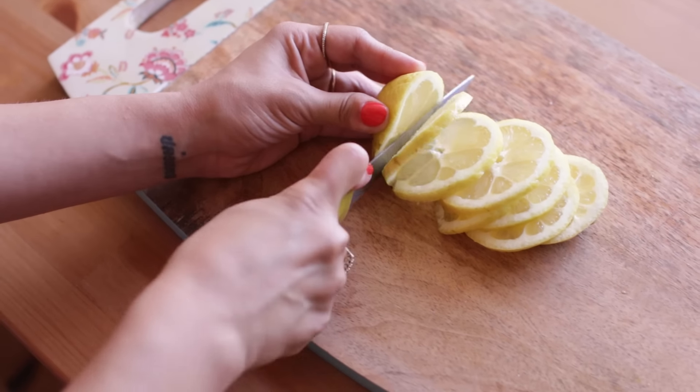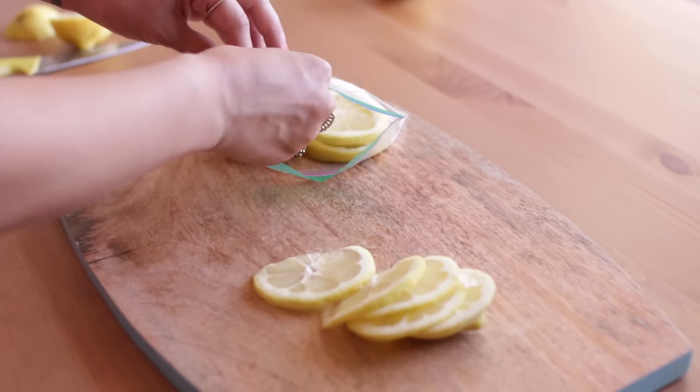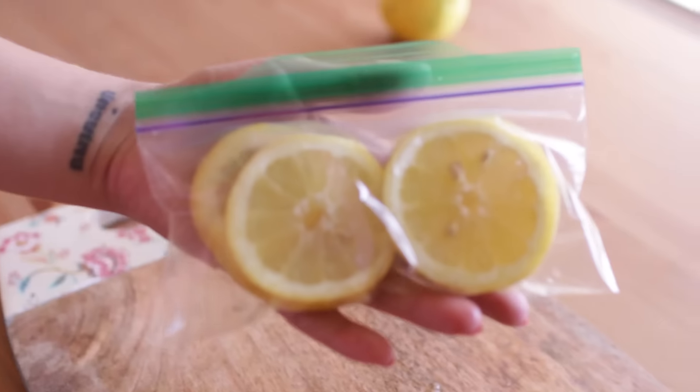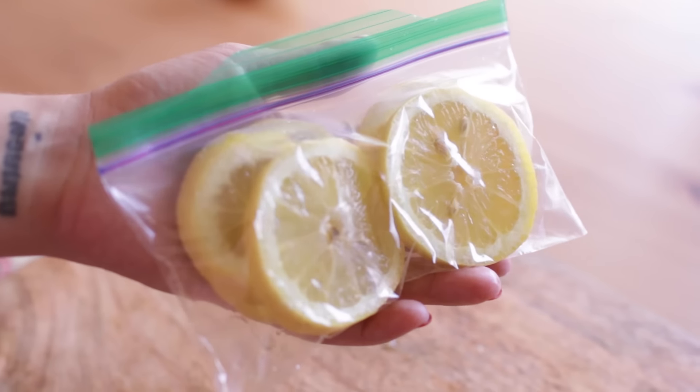Tip number two is to slice up lemons into little slices and put the slices into a zip-lock bag, then put the zip-lock bag into the freezer. That way whenever you want an iced water with lemon you can just put the lemon slices into the water and you have fresh lemon water at any time. I know that's not necessarily a beauty hack, but I feel like water is super important for beauty in general to stay hydrated and keep your skin looking nice. I'm not Martha Stewart with sliced lemons in my freezer all the time, but when I do remember to do it I get very stoked on myself.